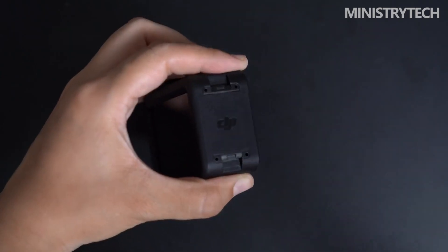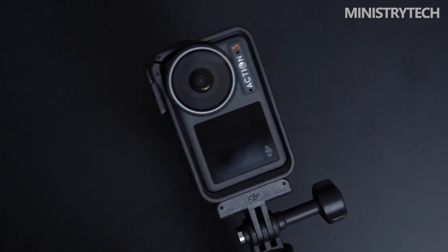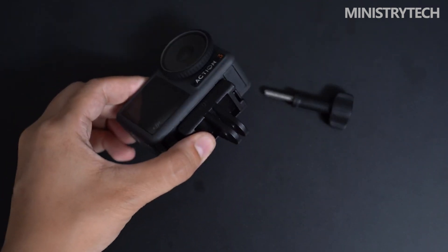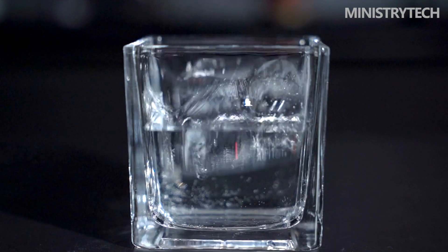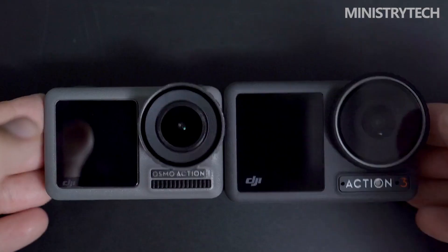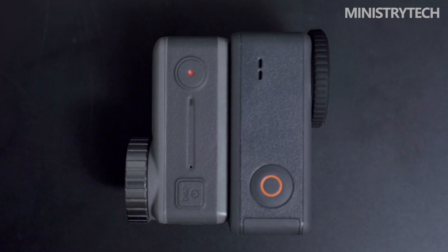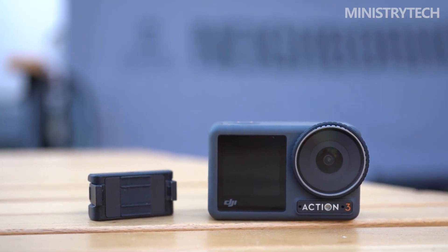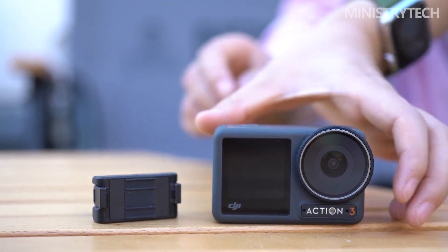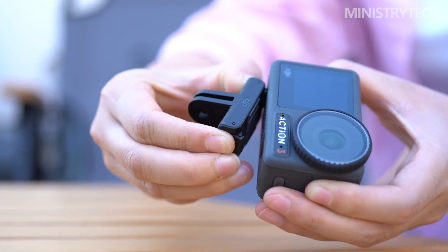The Action 3 is currently on sale with prices starting at $330. A $440 Adventure combo is also worth considering, which contains three batteries, the superb multifunctional battery case, two additional lens covers, two adhesive base kits, a protective frame, and an extension rod kit. The Adventure package boosts the base price by $110, but it provides a lot of value by including incredibly helpful accessories at a reduced price compared to their respective MSRPs.